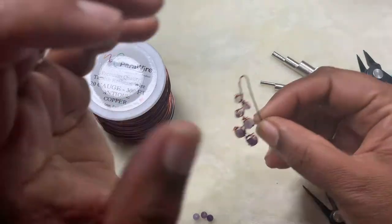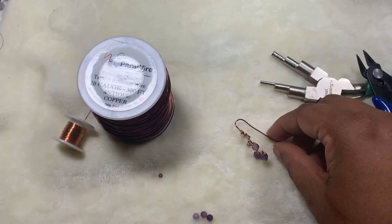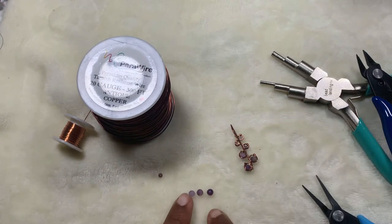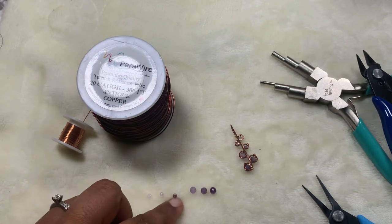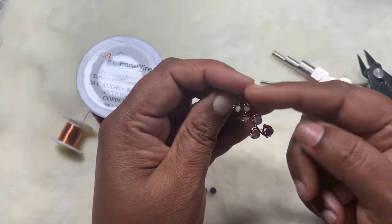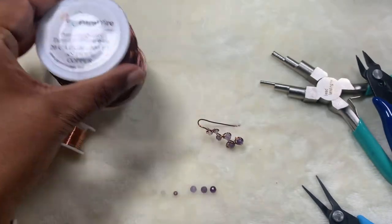Hi friends, welcome to Aishu DIY. In this video we will learn how to make these cute pretty earrings. I used all the beads from the Bead Box Bargains subscription for April 2021 — four millimeter faceted amethyst in darker, lighter, and more light versions, plus crystal beads in purple, pink, and white. It looks almost like a graduated size but it is only two sizes, and it looks really pretty.